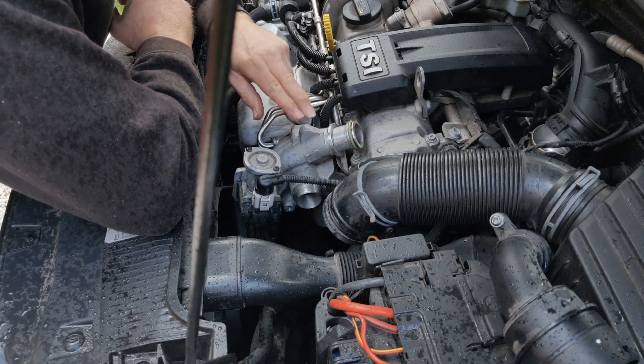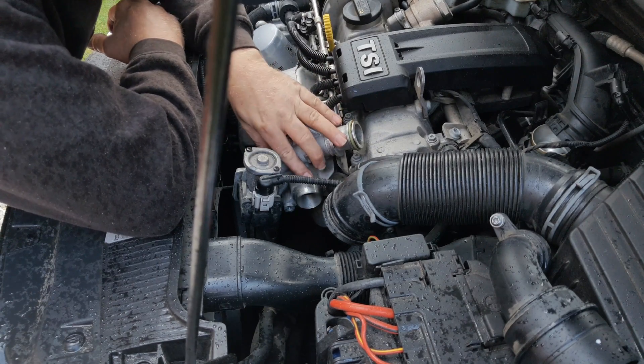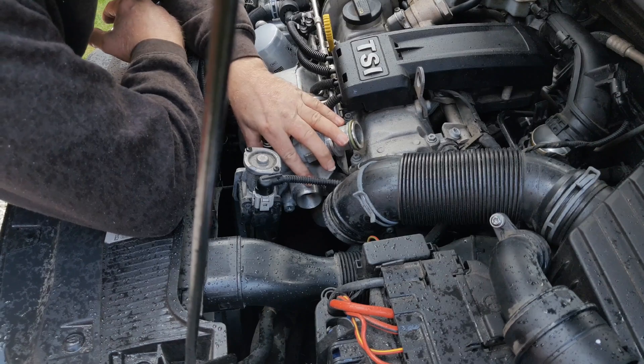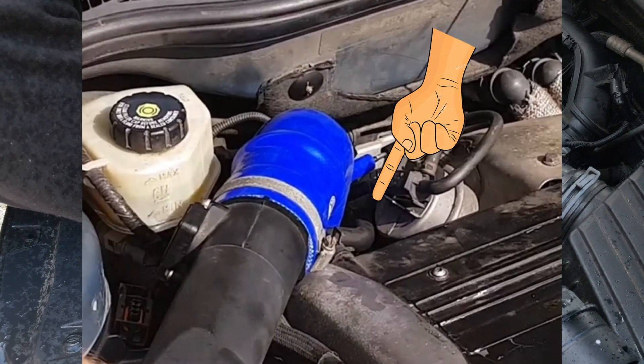This is my son's 1.2 TSI engine in his CRTB6J, and here's the turbocharger — nice and easy to access on the front of the engine. I've done my own turbocharger on my Saab many times, but that's down the back of the engine and much more difficult to film.